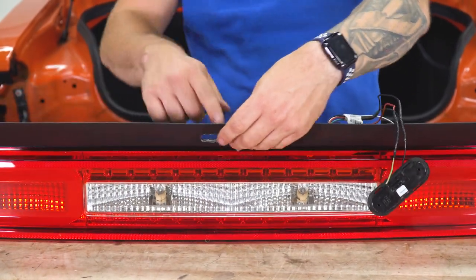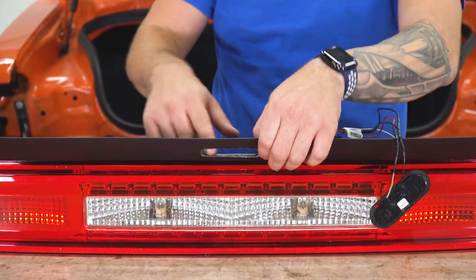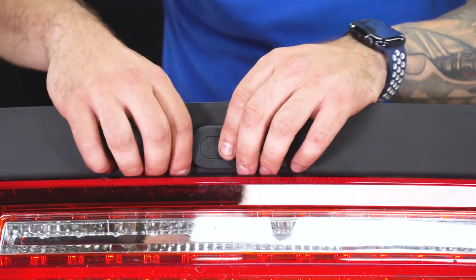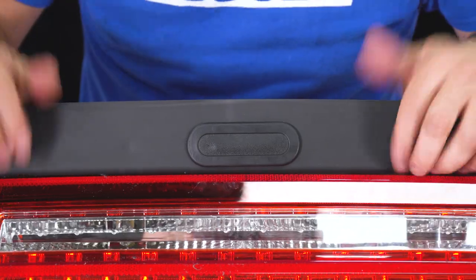Once you have that cut out, you can go back and clean up the edges with some light sandpaper to smooth things out. Then we'll snap in our trunk release — once you have that cut out, you're really just gonna feed it through and snap it in, and it's back to being functional.